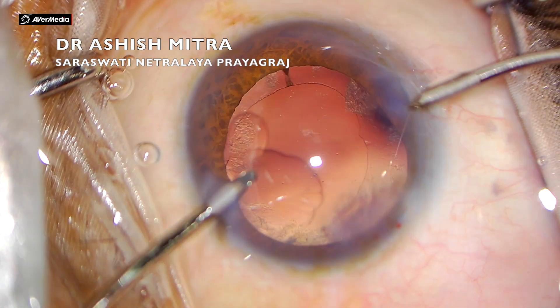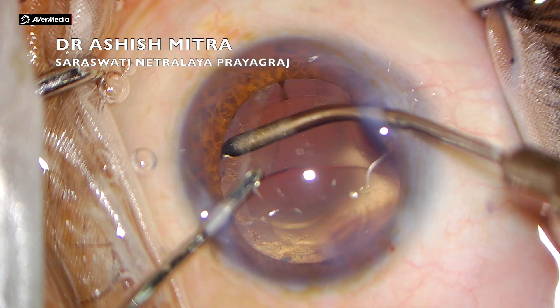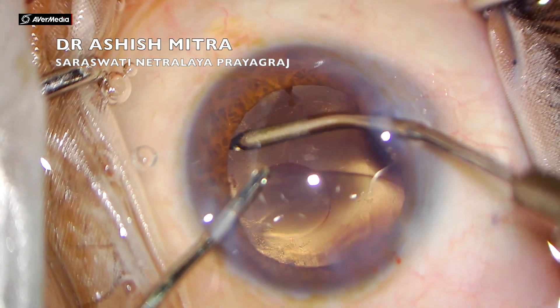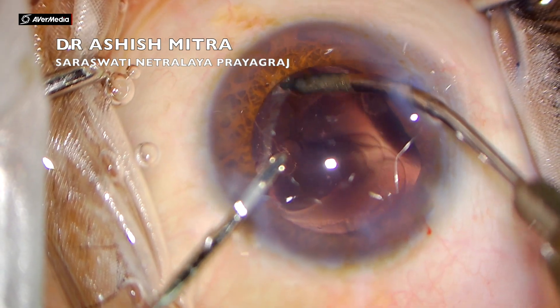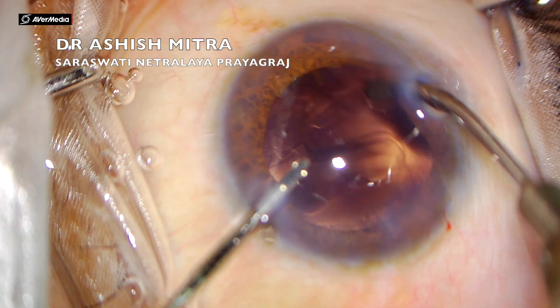I went ahead and did some polishing as well. As you can see, there are some leftover remnant fibers. You have to be careful so as not to put any extra pressure on the posterior capsule during polishing.